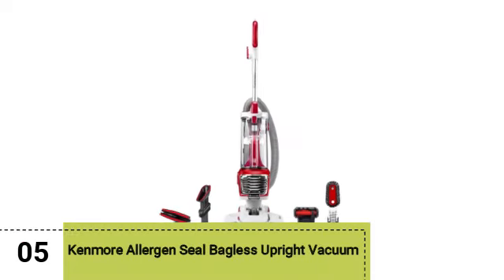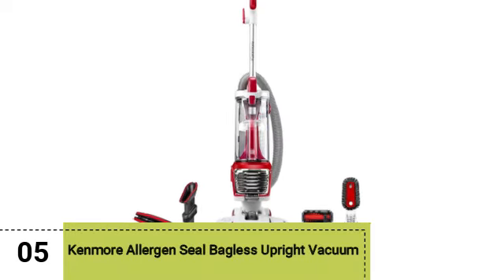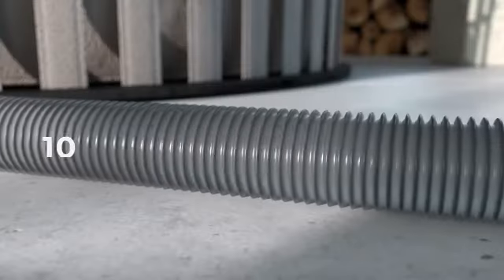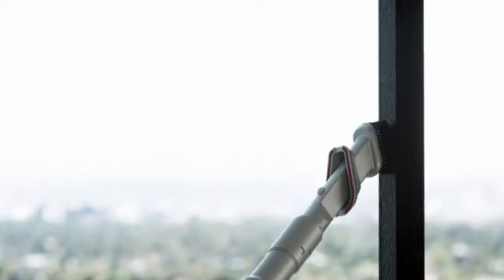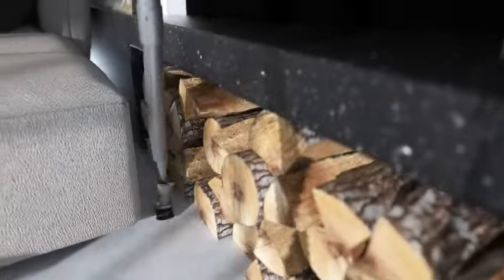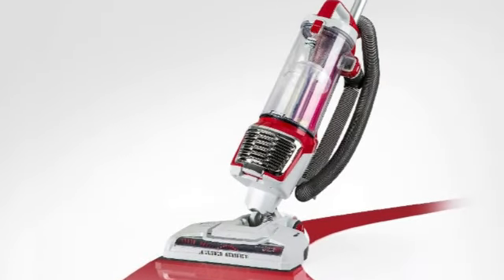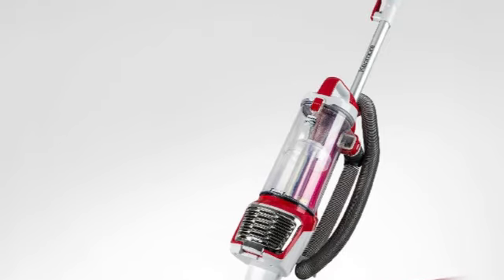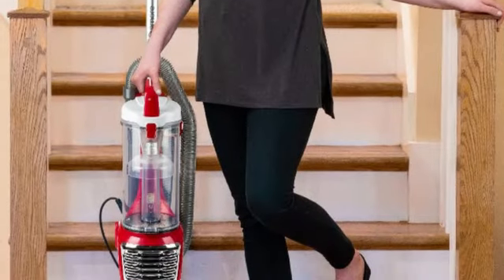Last but certainly not least, we have the Kenmore Allergen Seal Bagless Upright Vacuum. For powerful suction at a reasonable price, the Kenmore DEW2015 is the way to go — one of the best upright vacuums we've tested. This Kenmore wowed us with its suction power, which creates a tight seal on both hard floors and rugs, easily picking up debris of all sizes.